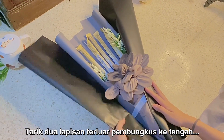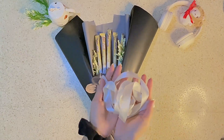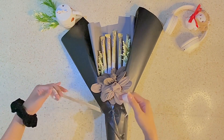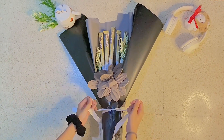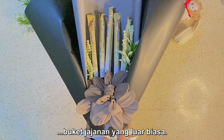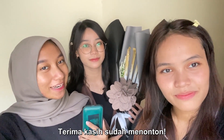Pull the two other edges of the wrapper towards the center and secure it with tape. For the final touch, accessorize it with a ribbon — because snacks deserve to be fabulous! Now feast your eyes on this snack bouquet of awesomeness. That's our tutorial on how to make a snack bouquet. Hope you guys enjoyed it. Thanks for watching, bye!